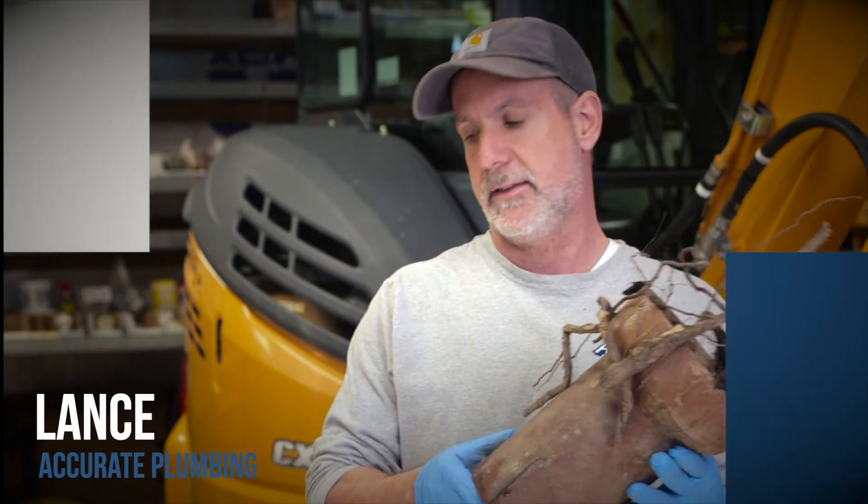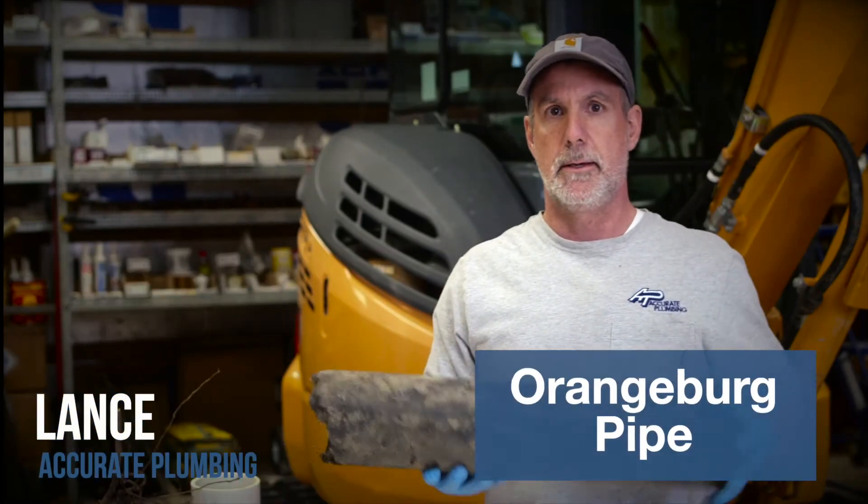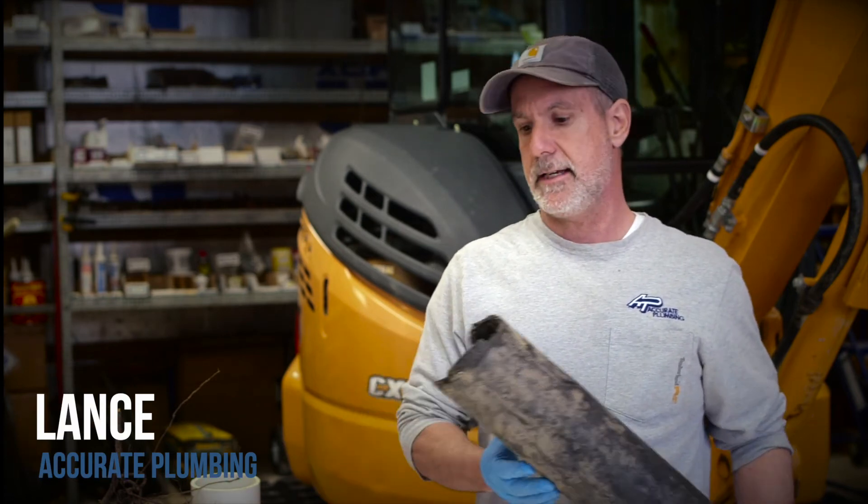This is a piece of orange bird pipe, very prevalent in Deptford Township and places like Mantua. It was installed in the late 60s and mid 70s. It's actually perforated cardboard — that's really just about what it is. We replace a lot of this type of pipe.